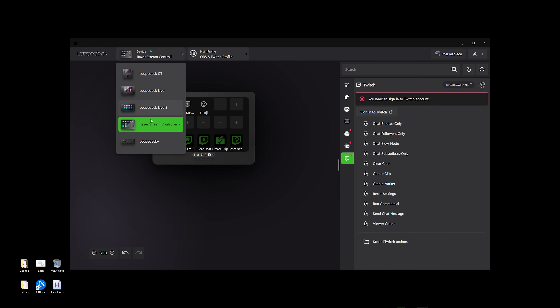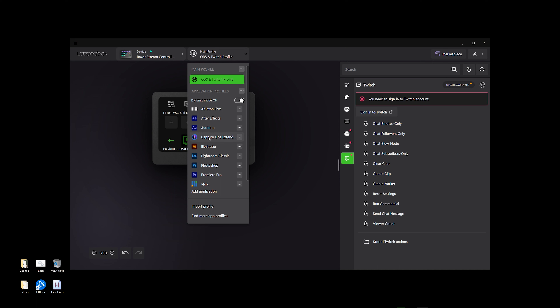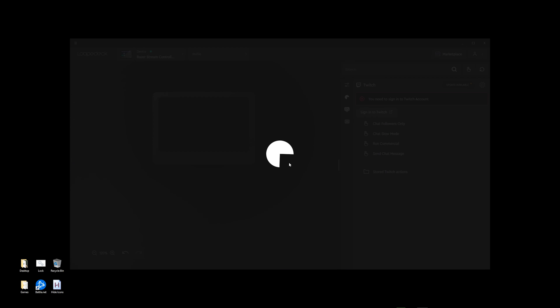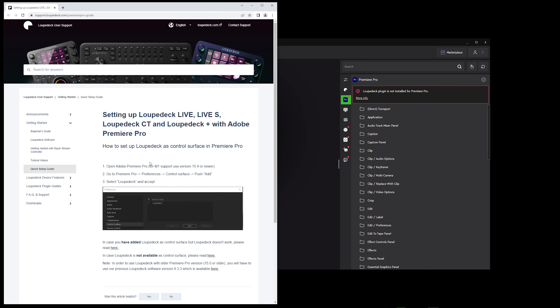In the upper left-hand corner, we have our device section. I'm using the Stream Controller X, but if you have any other Loup Deck products, you can select and control those right there. Then you have your profile — this is my main default OBS and Twitch profile. But you have other options as a content creator, especially using Illustrator, Lightroom Classic, Photoshop, and Premiere Pro. So you can actually use the Stream Controller X to help you with your content creation as well. It'll ask you for a plugin for Premiere Pro which you can get from the marketplace, and it'll help you set that up.